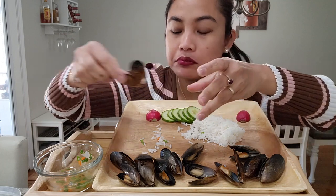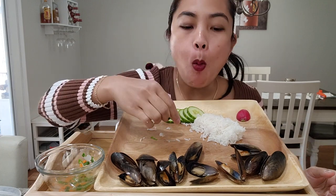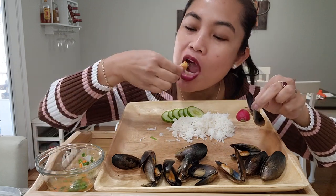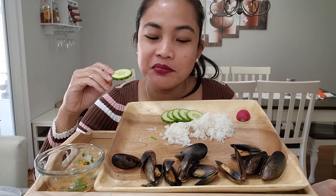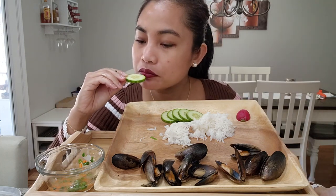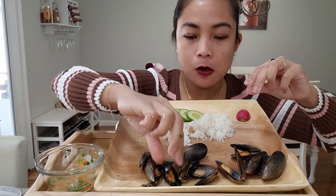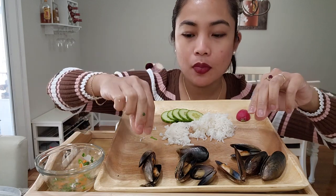I'm looking forward to that. I'm gonna eat a lot of rice.